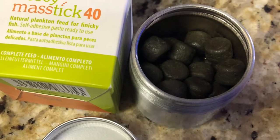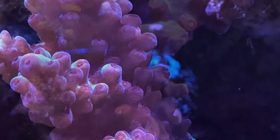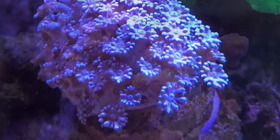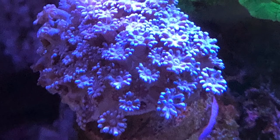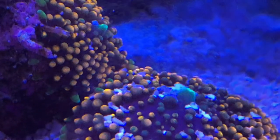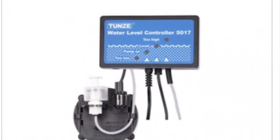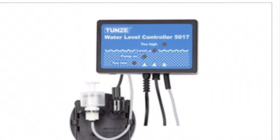A couple still shots of some of my favorite corals — the fastria, the perpagani, and the orange Ricordea florida. I've been thinking a lot about salinity and auto top-off.